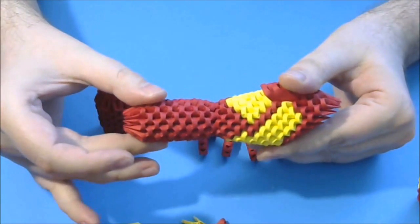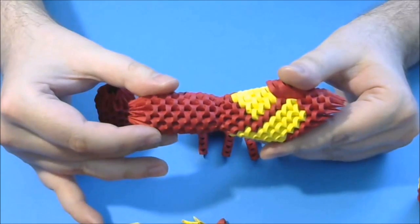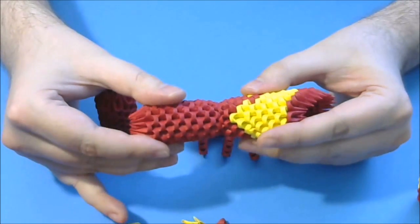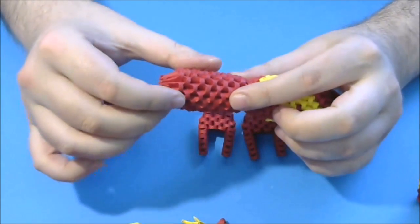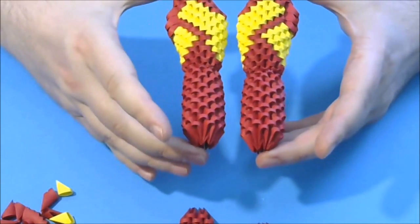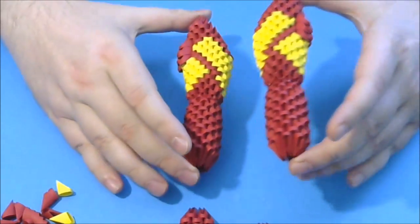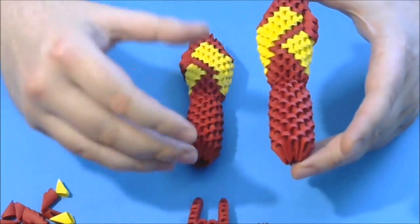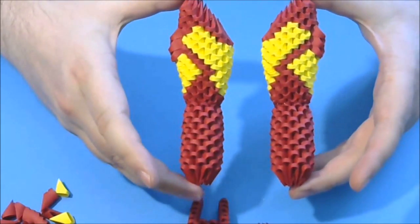I recommend you use hot glue or a glue that dries very, very fast. This is not easy to make, but with a little patience it is not impossible. Glue very well both legs. Now I glue both legs like this, and you can see we have two very nice legs. Do not glue yet the lower part — we do this step after we glue the legs to the body.